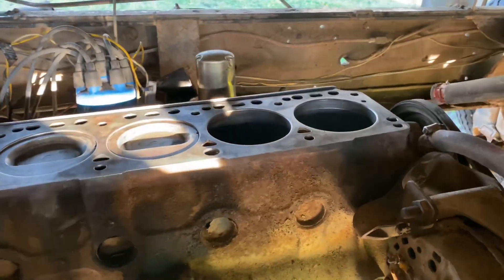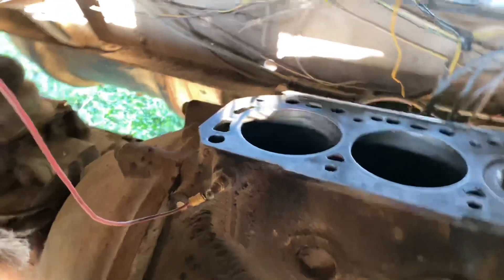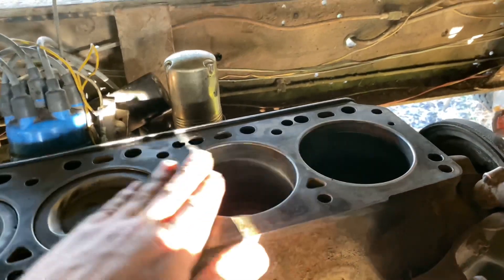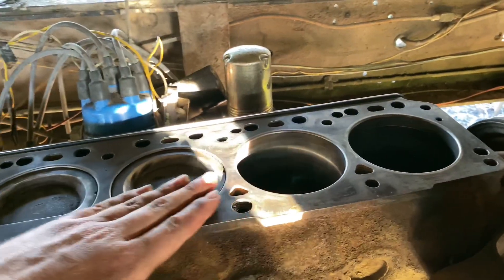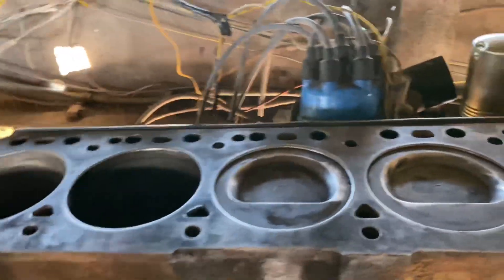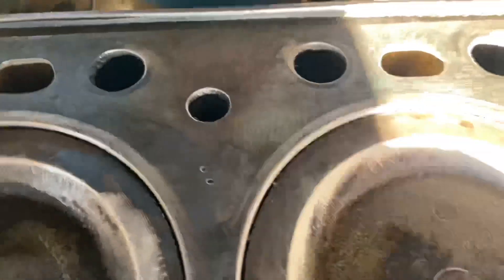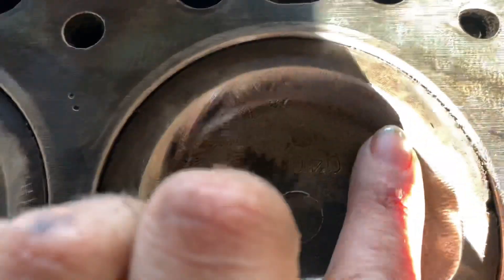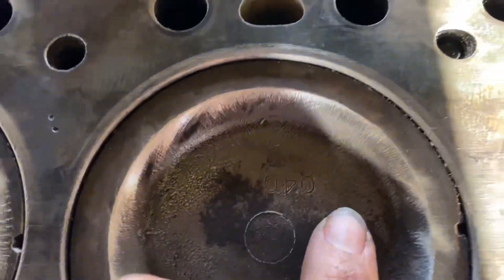I got the deck cleaned off with the drill and wire wheel. I can see the tops of all cylinders cleaned off and I got the deck pretty well cleaned up. Going to hit it with the nylon with diamond particles to clean it up. Interesting little tidbit — can you see the top of that cylinder? Zero-four-zero, that's been bored forty thousandths over.